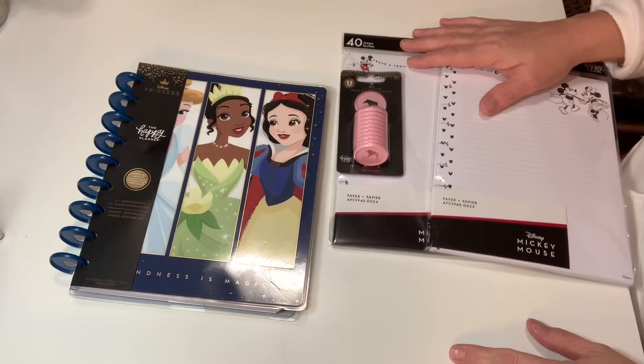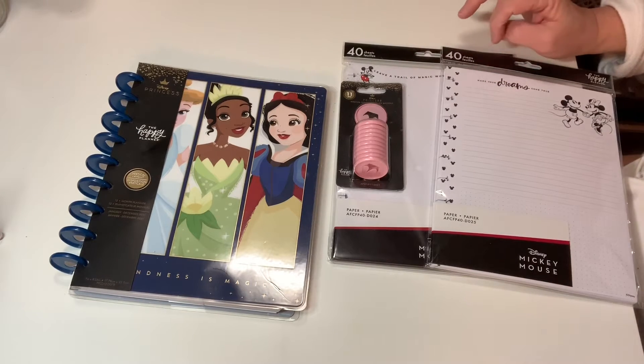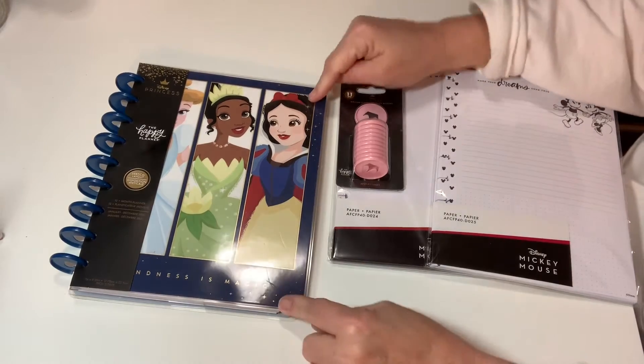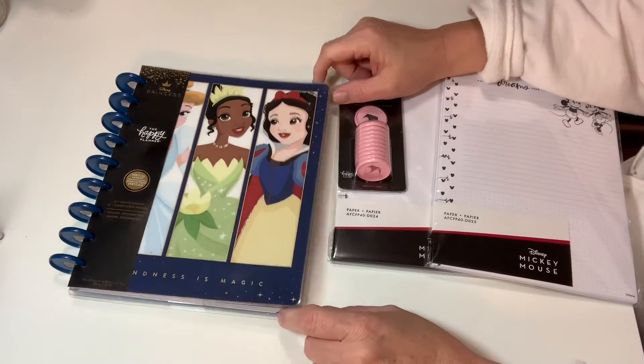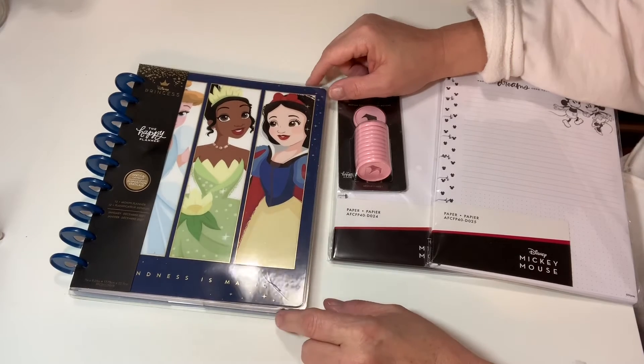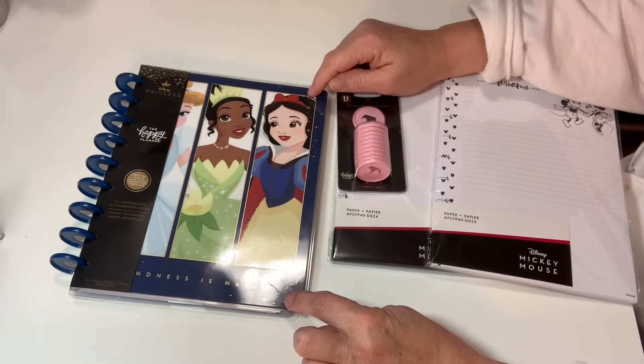Hey everybody, it's Carly here. I got a little bit different angle, but I thought it would be fun to open the planner that I picked up, which is one of the new Disney Princess Happy Planners. I picked this up at Walmart.